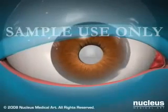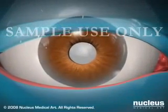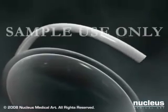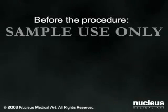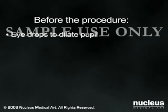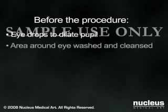Cataract surgery is the removal of the affected lens from the eye and the insertion of an artificial lens. Before your surgery, you will be given eye drops to dilate your pupil, and the area around your eye will be washed and cleansed.